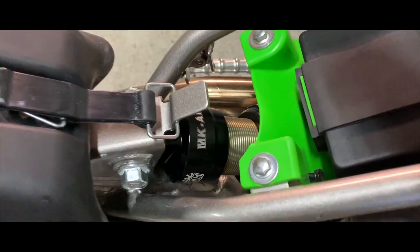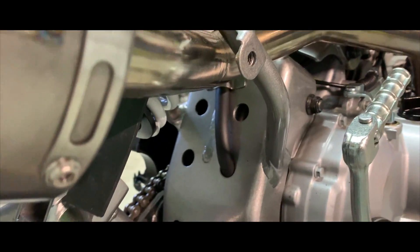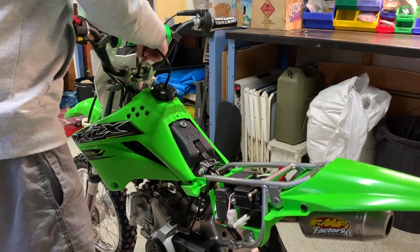The shock is all installed. Now you can put all the plastics on and the seat, and you're all done.